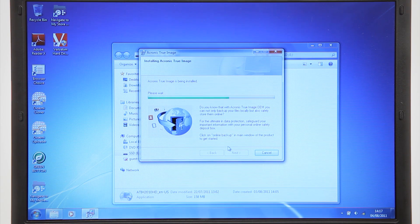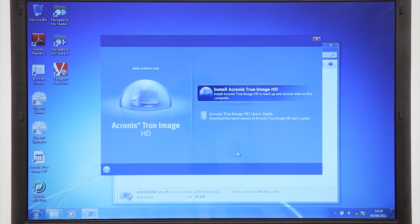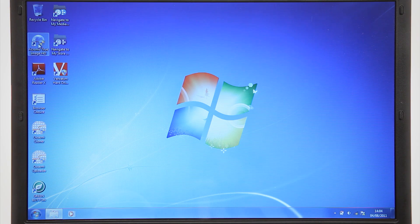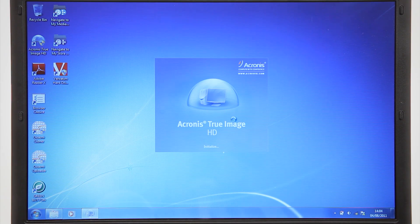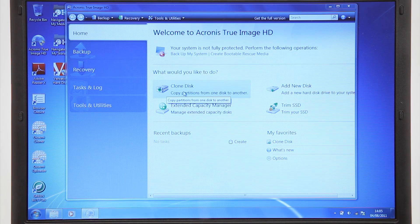Depending on the capacity available, you may wish to transfer your programs and files. The Acronis True Image Installer software, which is pre-loaded on the SSD, enables you to do this. Run the Acronis software and select the Clone Disk option, then follow the full-step process via the Clone Disk Wizard to clone the contents of your hard drive.